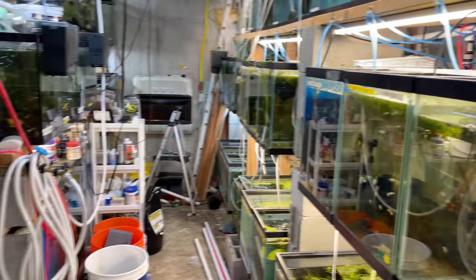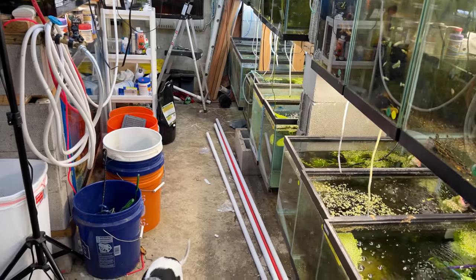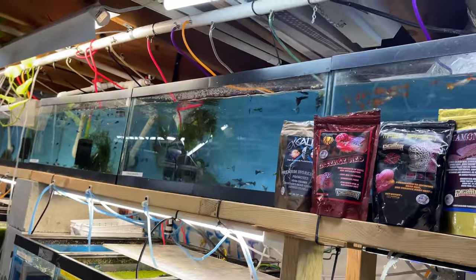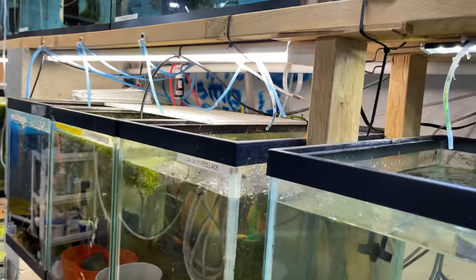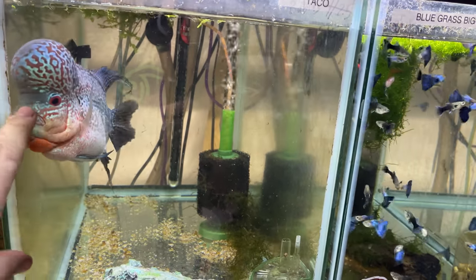My fish room is about 10 by 18, give or take. When I first started I was cheap and bought moving blankets from Harbor Freight to separate my fish room from the rest of the basement. It's gone through many changes but it's pretty much how it's going to stay. I have my boy Taco here — he's a king cobra flower horn. If you're interested in flower horns, send me an email — the address is in the description.